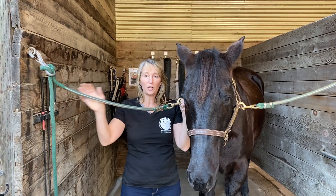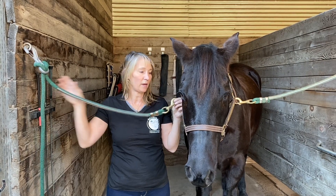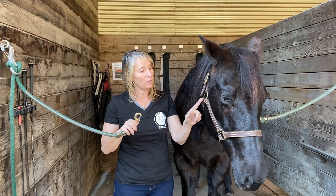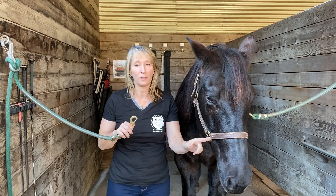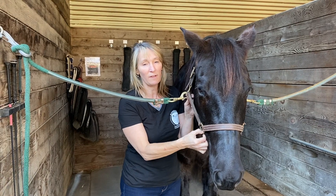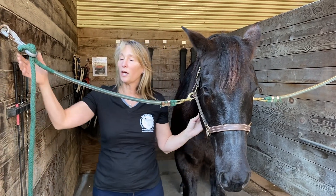Ideally, each time you bring a horse in, you're going to adjust the cross tie on each side. As a reminder, at Sunrise here we hook to the top ring, not the lower ring, and that gives us a little more control over the horse instead of having it hooked way down here at their nose.